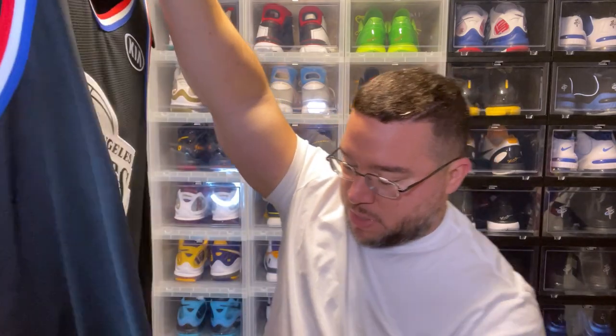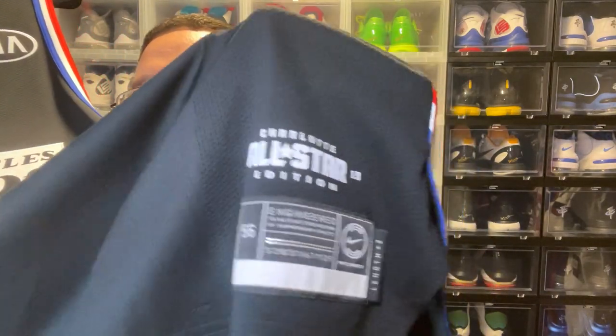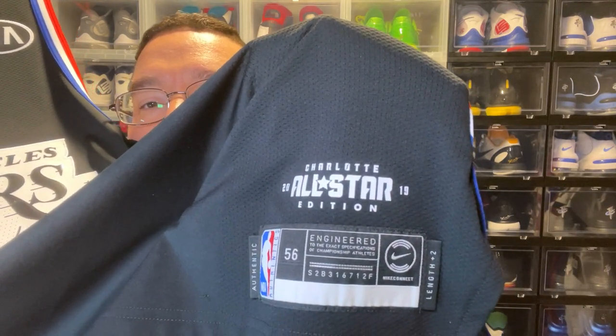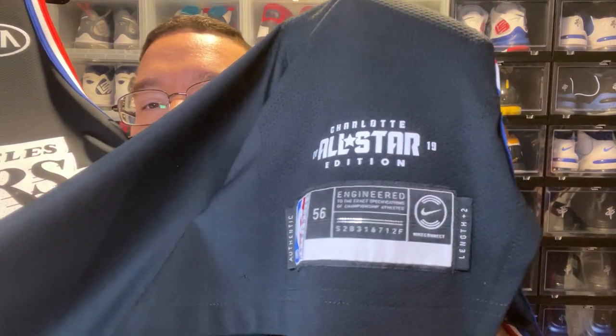You also have another red, white, and blue trim by the hem, which is dope. The jock tag reads: 2019 All-Star Game Charlotte, edition Nike Connect, size 56. Really nice finishing details throughout.